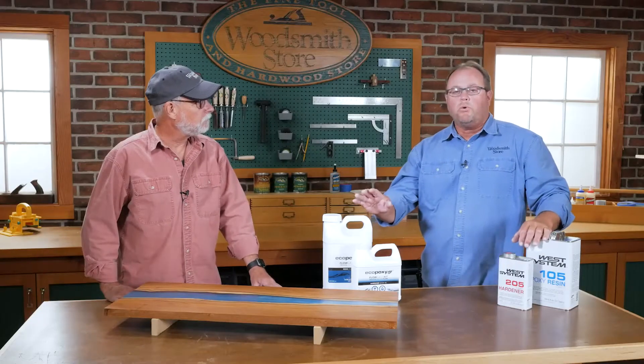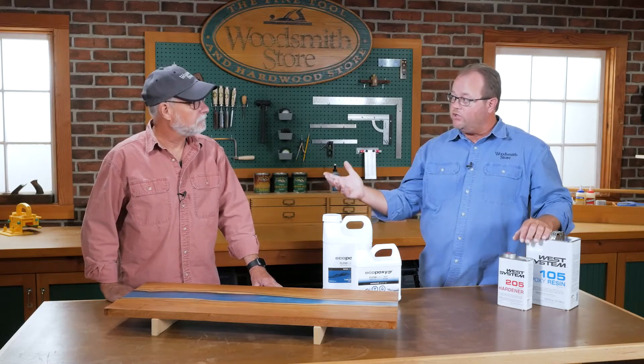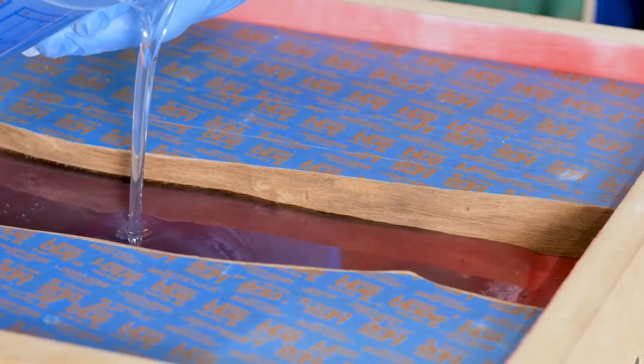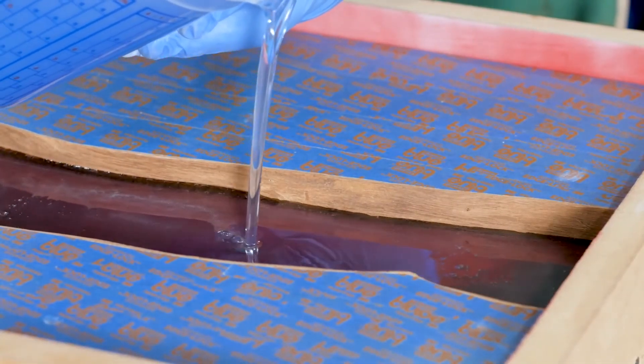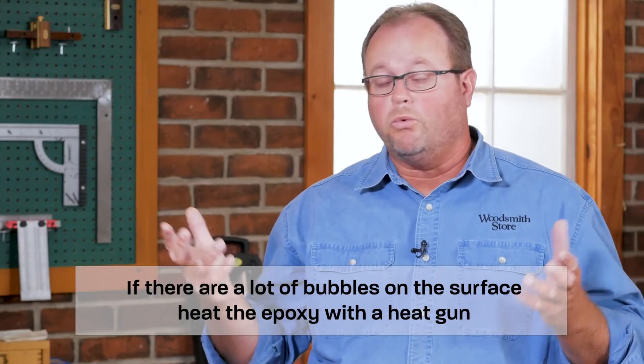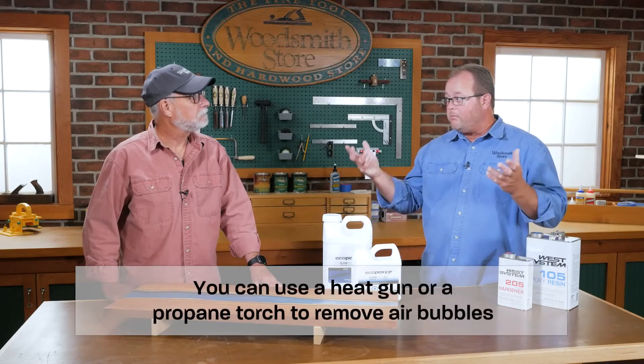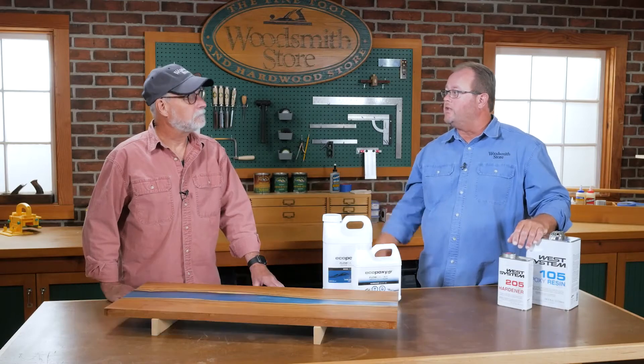I've seen videos where people take a torch to epoxy to deal with bubbles — do we need to do that with eco-epoxy? When we poured ours, we had a heat gun on hand because we thought we'd need it. We poured it in the morning and watched it throughout the day, and within the first two or three hours all those bubbles had come up to the surface and pretty much disappeared, so we opted not to use the heat gun. If you feel like the air bubbles aren't going to come up on their own, then you do need to use the heat gun to accelerate that process.